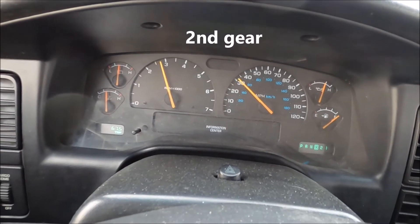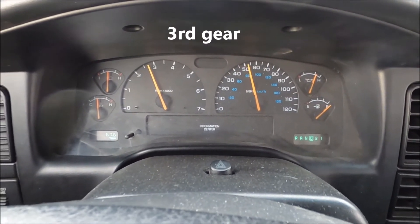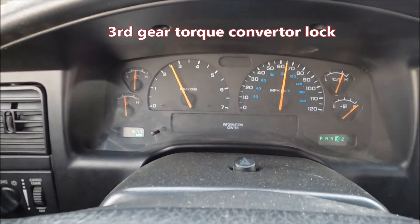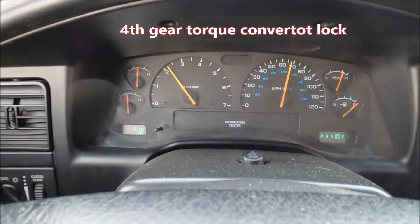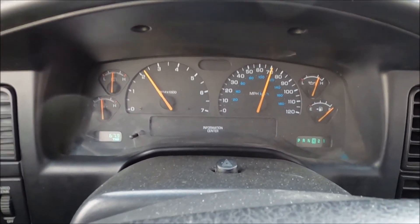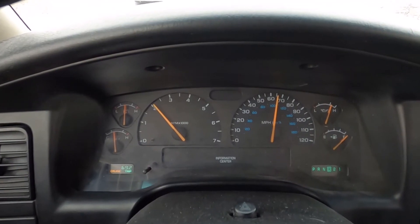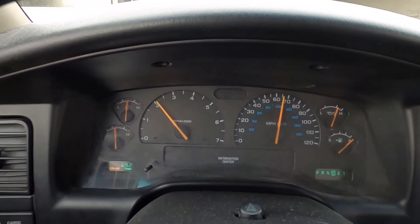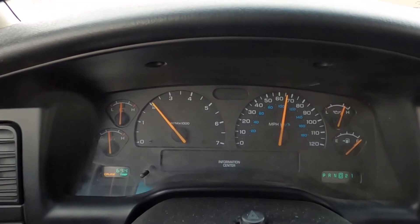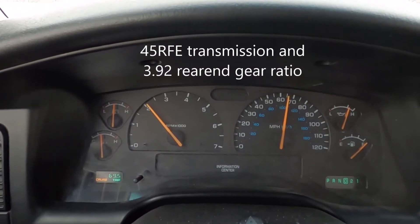Here are the shift points with the 45RFE transmission: second gear, third, fourth gear, torque converter locked. Going up to 65 miles an hour — right there you can see doing 65 and we're just a little over 2,000 RPM, about 2,100 maybe 2,050. This is with the 45RFE transmission and 3.92 gears.